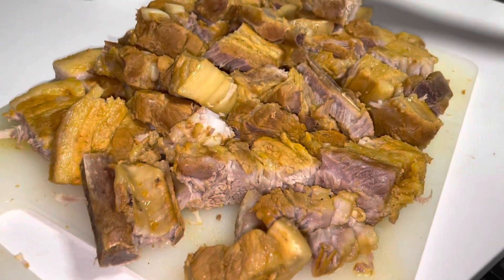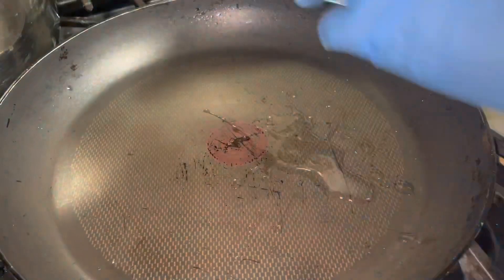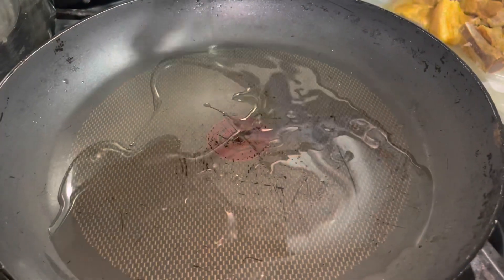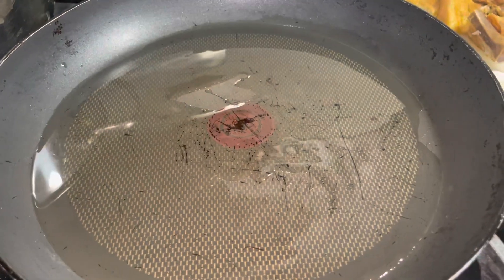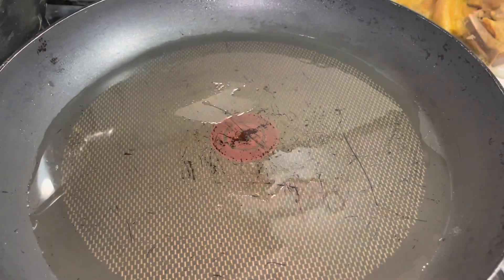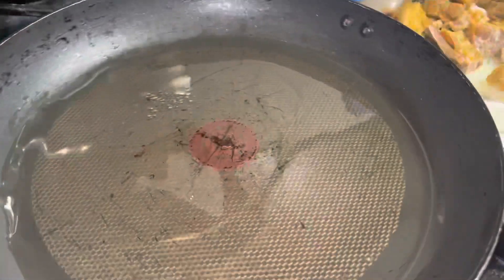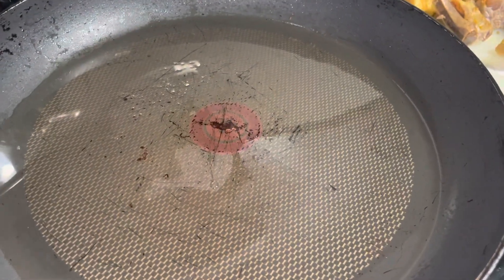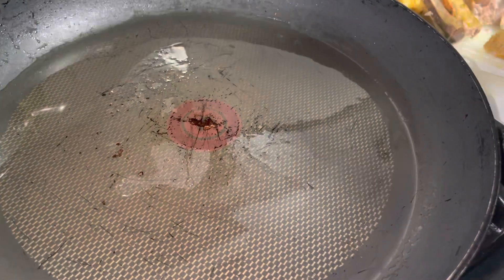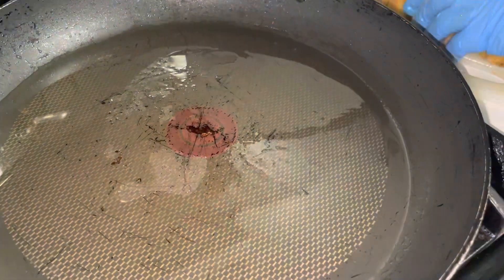Our pork is all cut up and we're going to put about four tablespoons of oil in the pan and get it hot. At this point you've got to be careful — I remember when I was a child my mom used to fry pork and it would splash all over. Make sure you don't get burned!